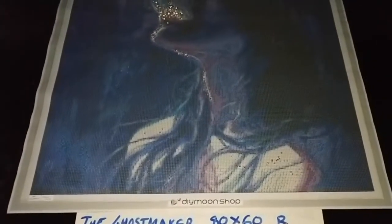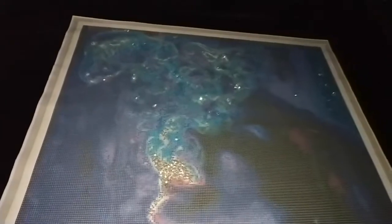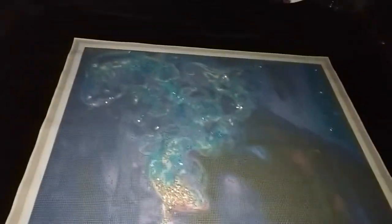Special treatment of The Ghost Maker by Tanya Shatsiva, 80 by 60 cm rounds. Version 1 adds alexandrite, sprinkled in the dark blue areas — particularly on the blue smoke coming out of her mouth, as well as the upper right corner behind her, and some on the bottom.